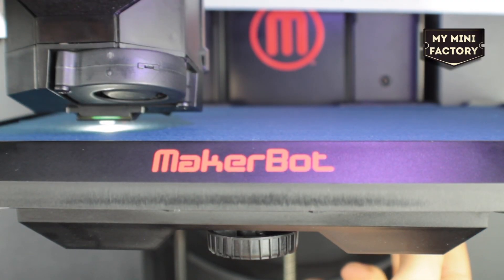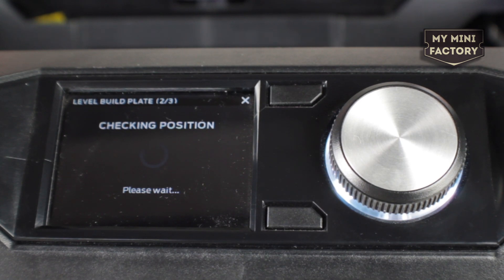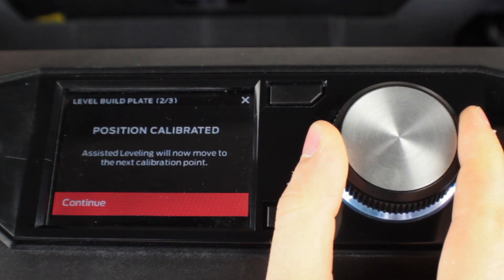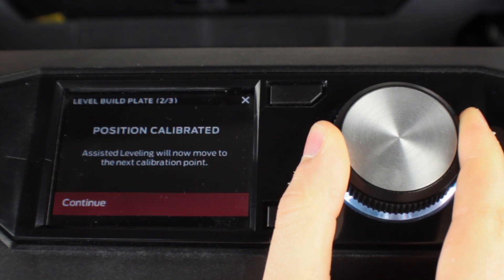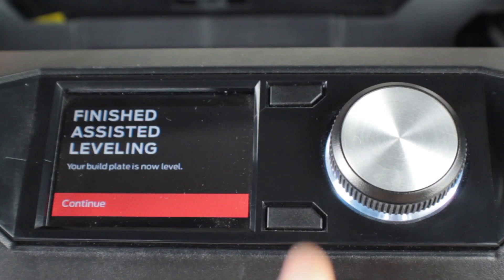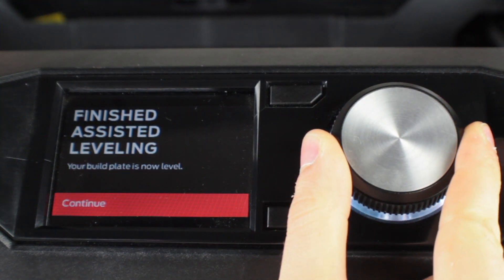Now that this second point is also calibrated, click continue. This concludes the leveling process and the bed is now level.